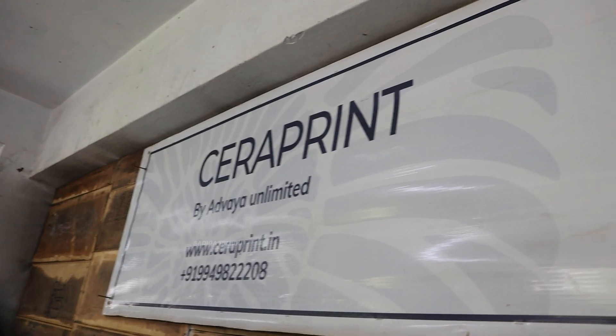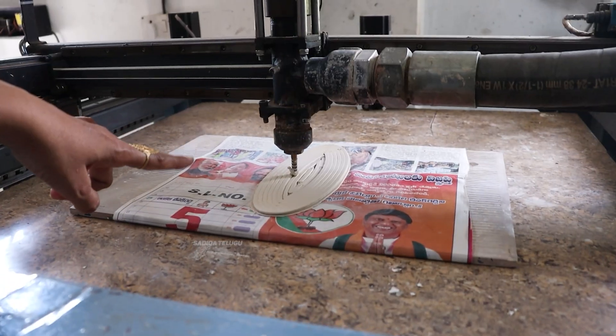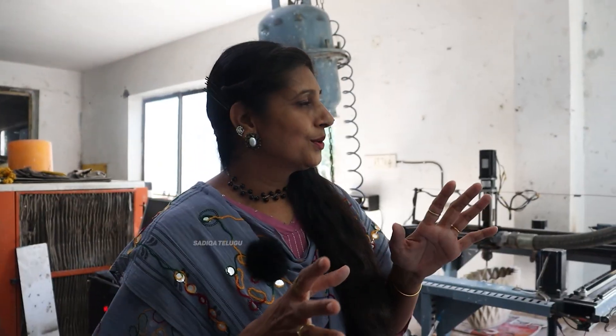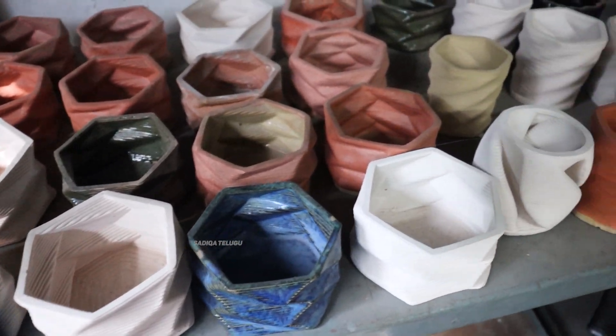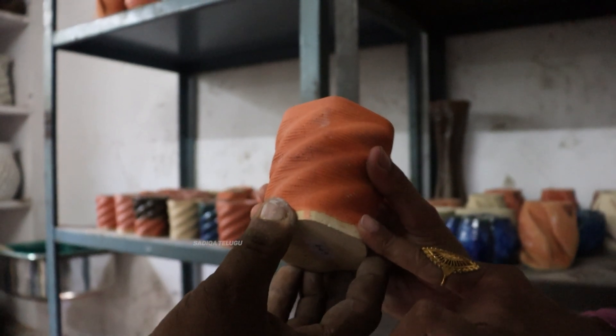Hello Sir, I am here. This company is Adwaya Unlimited and we have a 3D printing process for ceramic items. Do you want to do 3D printing in the city? This ceramic and clay is used in India for the first time — we are the first people to come into commercial production.